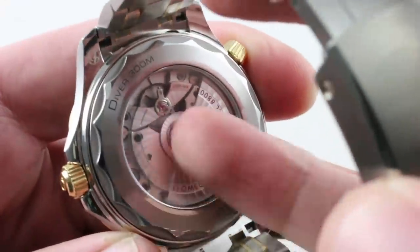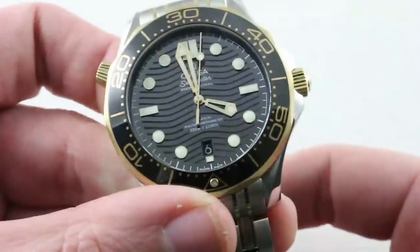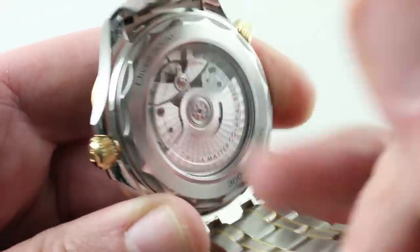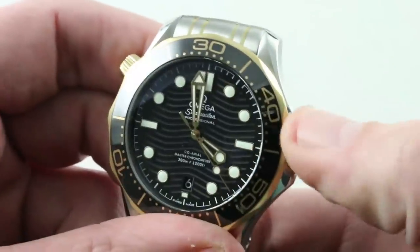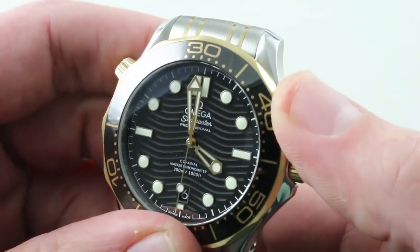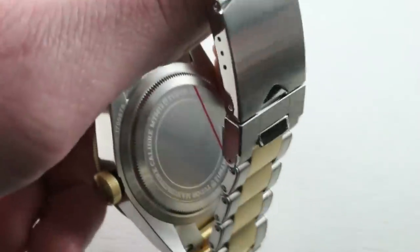Inside the Omega: 55-hour power reserve, coaxial Master Chronometer, effectively amagnetic — able to take 1.5 Tesla or more, over 15,000 gauss. It is simply a more robust movement: more water-resistant, greater anti-magnetism, and the same free-sprung balance with a full balance bridge. 55-hour power reserve versus 70 for the Tudor, so it's at a slight disadvantage there. The coaxial technology inherited from Dr. George Daniels, now rock solid in its latest iteration, can run far better than previous chronometer standards. With the new Master Chronometers, accuracy is even better than COSC standards. You also get a display caseback, which you don't get on the Tudor.